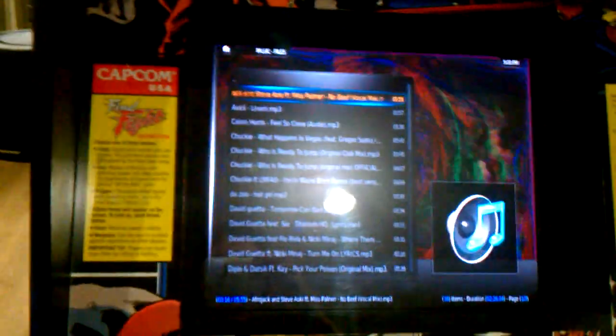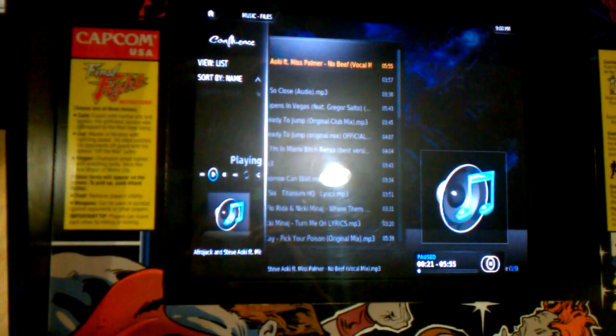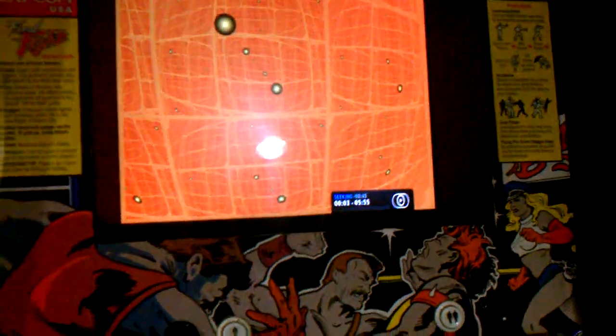Easy as that, just using nothing but the joysticks and buttons. A lot of people don't want crazy stuff like touchscreens — they just want simple. You can control all the directions, stop it, start it up again — basically there's your party machine right there. This thing is hooked up with a thousand-watt Pioneer sound system at the bottom with surround sound all around the room.